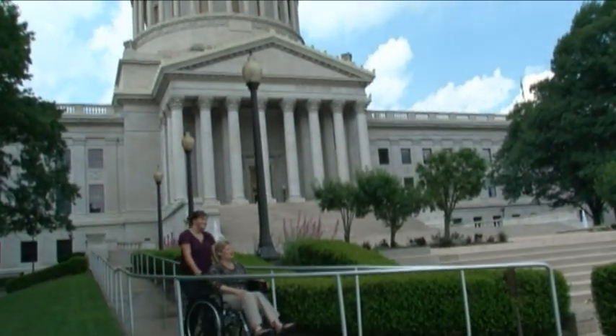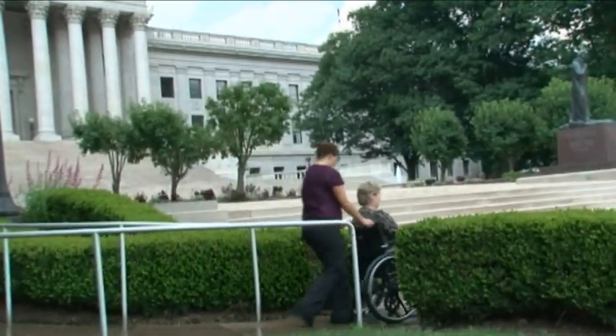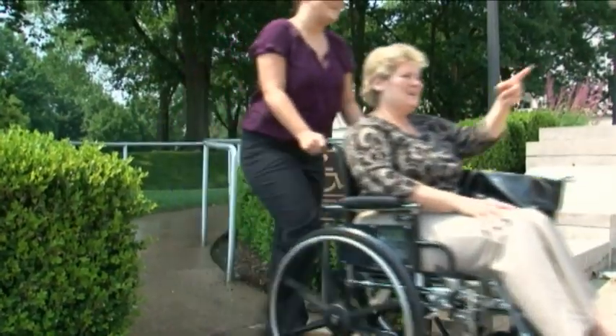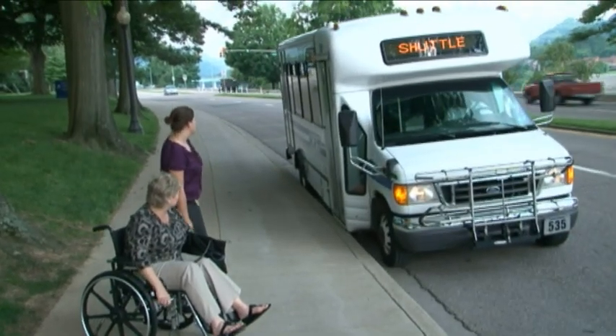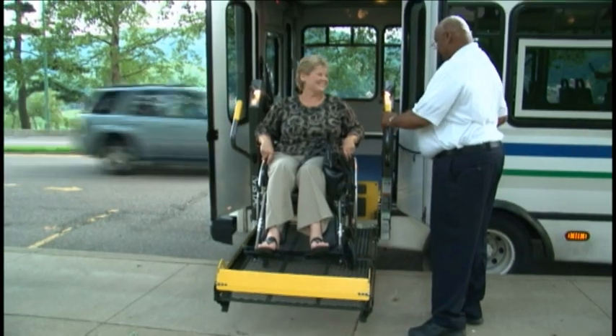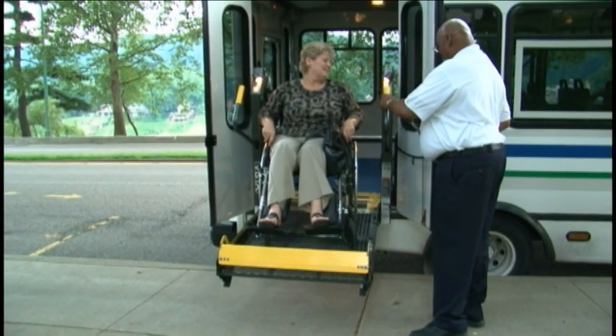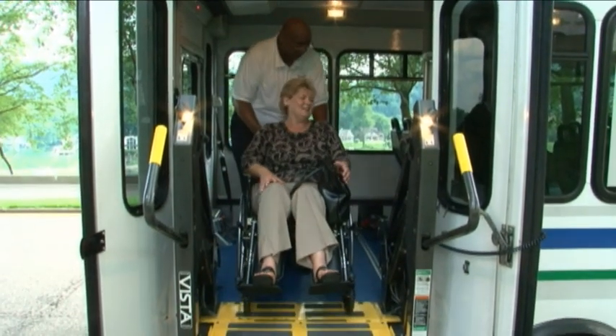Today, public transportation is becoming more and more popular. In addition, small and medium-sized bus operators are facing an increase of passengers, including those that use mobility aids. For everyone involved in the paratransit industry, from the drivers to the passengers and operators, anything that can increase passenger safety and save time is a valuable commodity.